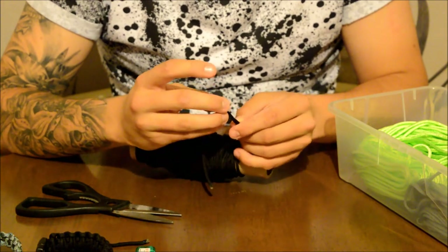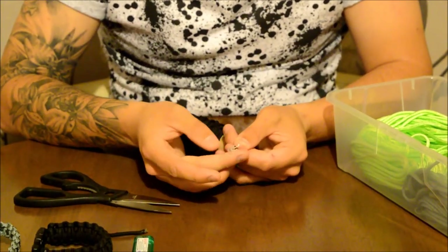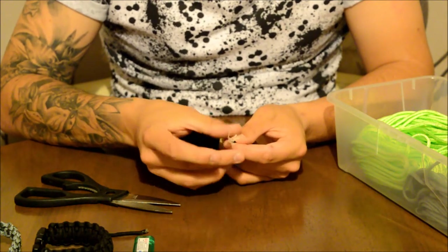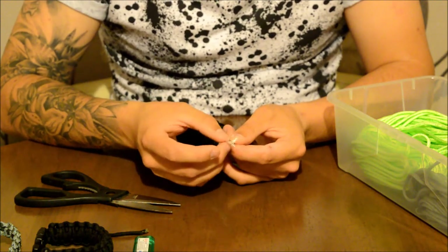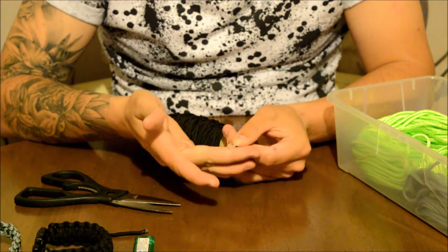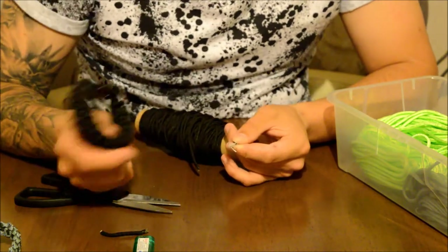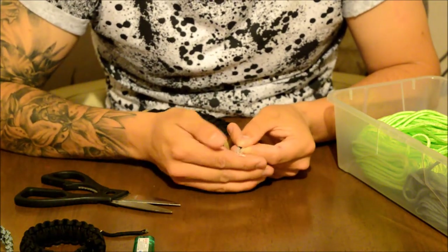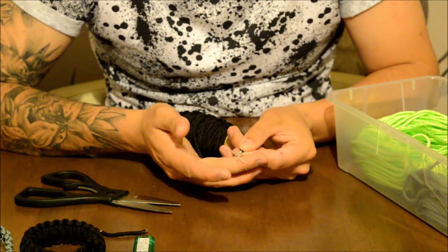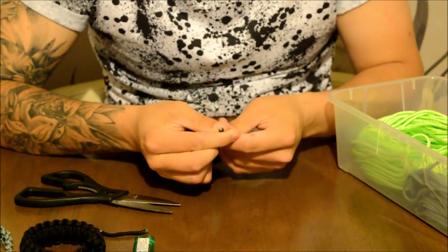The outer casing — or sleeve, as some people call it — holds these inner strands together. You can see there are several inner strands here, and each one gives it additional strength. Even if part of the cord is damaged, the other strands hold it together. These inner strands are themselves made up of several smaller strands. You can use the inner strands for sewing, fishing, and loads of other stuff — that's why preppers and bushcrafters carry paracord bracelets.